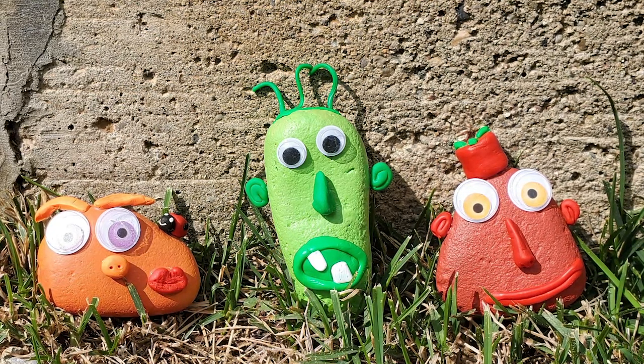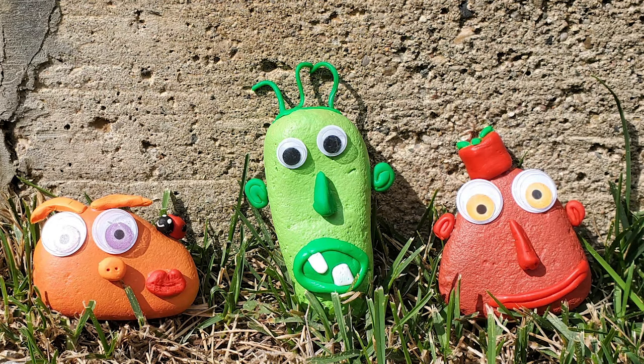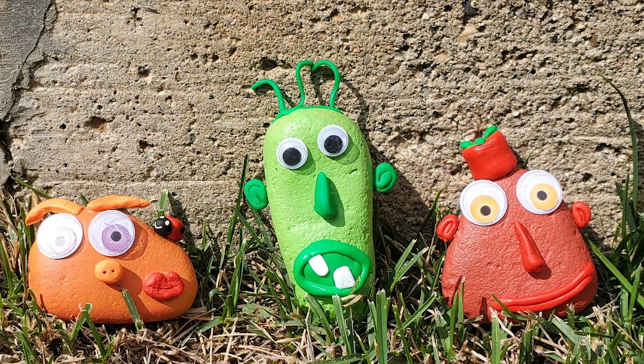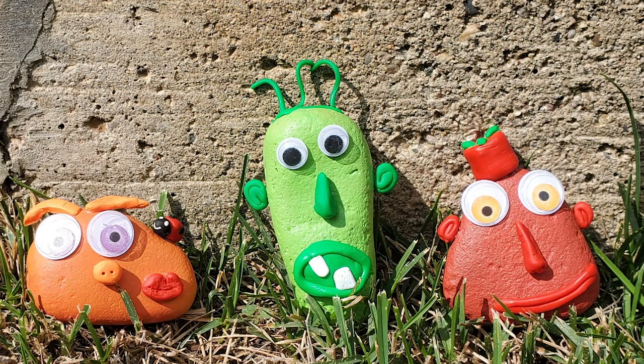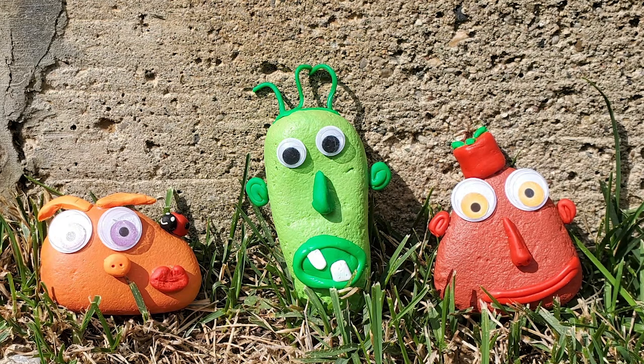I made three of them. The teeth and everything was polymer clay — Sculpey — and I baked them. Any chance I get to use googly eyes, I will take it! Getting the clay to stick to the rock: I used tacky glue after the clay was already baked and hardened, so it's pretty stuck on there.